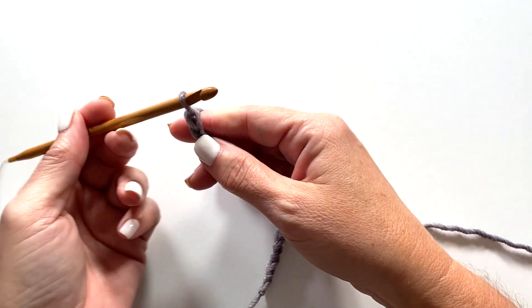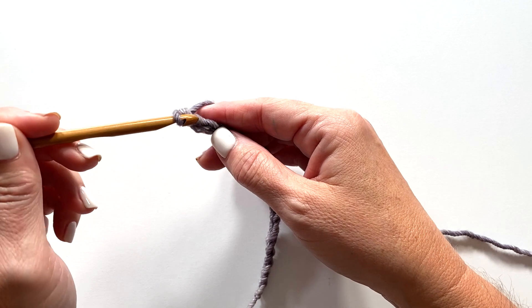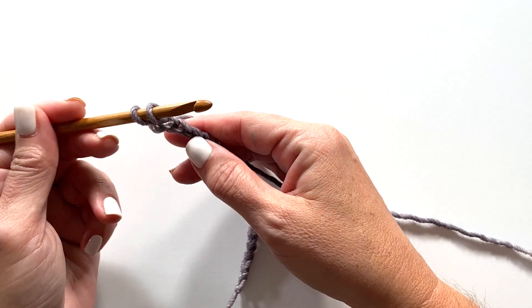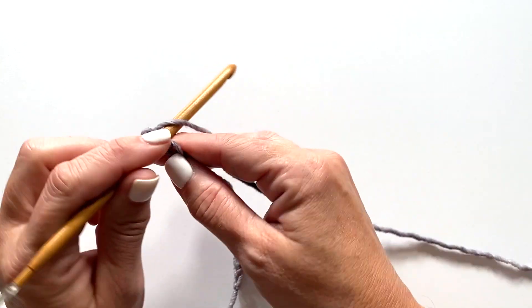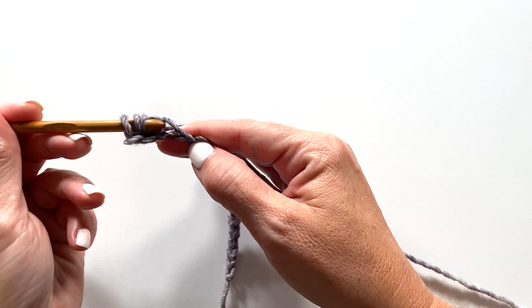For the forward pass of row one, we're going to insert our crochet hook into the second chain from our hook, yarn over, pull up a loop, then insert your crochet hook into the next chain, yarn over, pull up a loop, and repeat this all the way across the row.